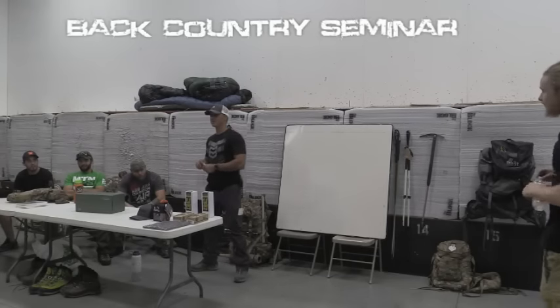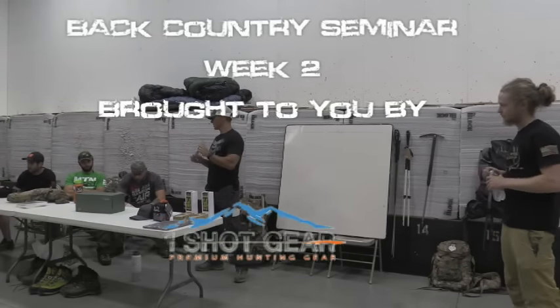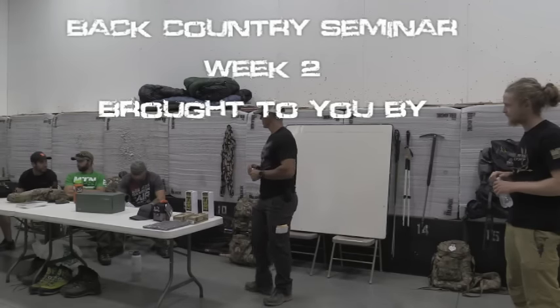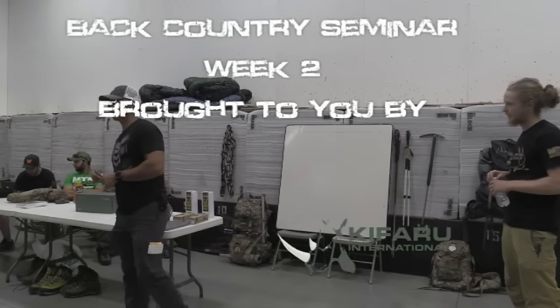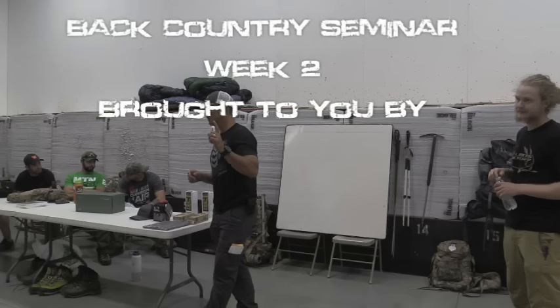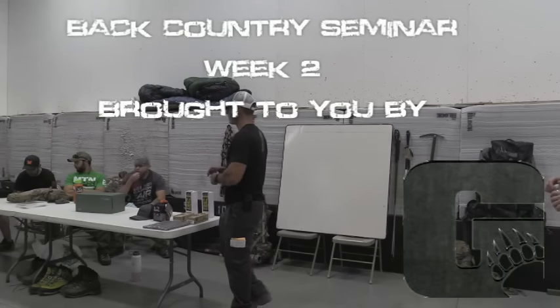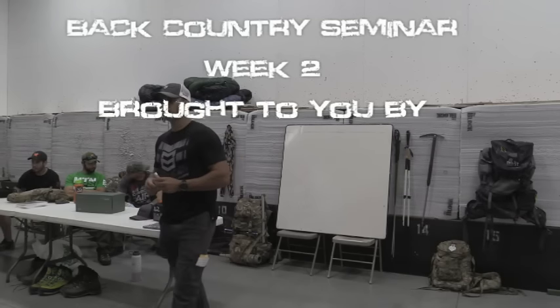A few new faces tonight — some of you were here from last week. Last week's interest portion of the seminar went up on Facebook and on the Alpha Bowhunting YouTube channel. Tonight I'm going to be shorter and then we'll get into more gear, but there are a couple of topics I want to cover.